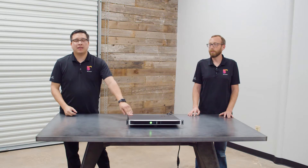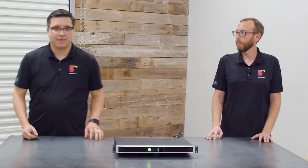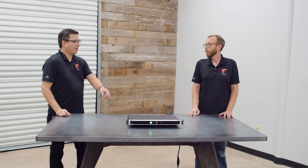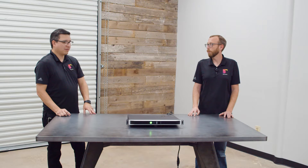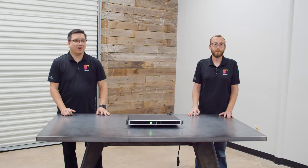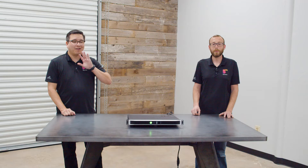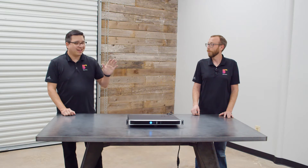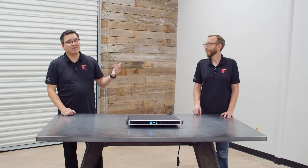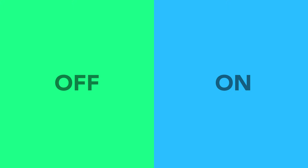One thing they brought along that I wish they hadn't: you see this light right here? It's green right now. Do you think it's on or off? Green means go, right? No — it's actually off right now. The same issue was present in the JBL CSA amplifiers, also designed by Crown. We had a lot of customers calling us asking if the amplifier was on. This is counterintuitive, but the light needs to be blue to show you the amplifier is on.